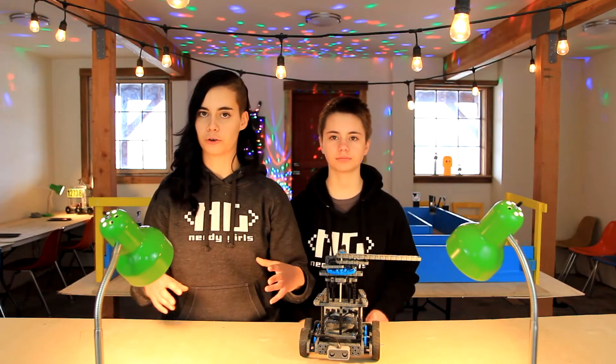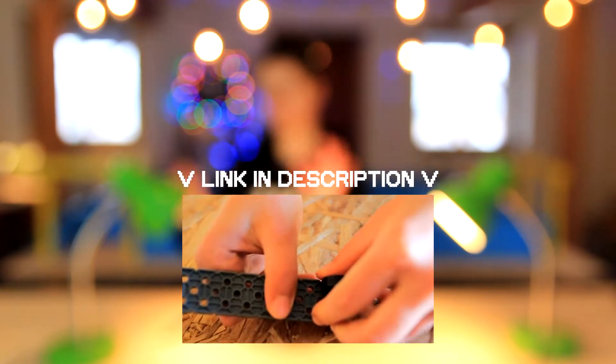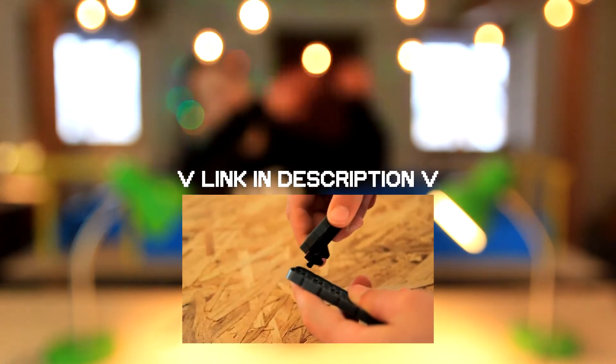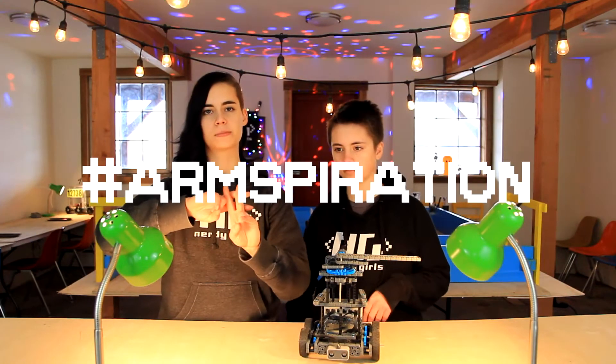Before you start building your drivetrain, be sure to watch the section in the last Angel Horse custom tutorial about how to properly build the drivetrain so that you don't run into issues with flimsiness. Now, let's think about the arm. It can be tricky to build, so it's time for some hashtag armspiration!